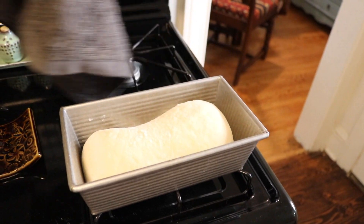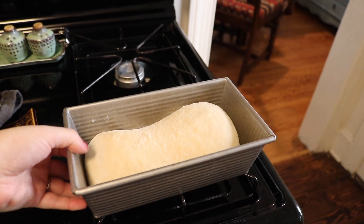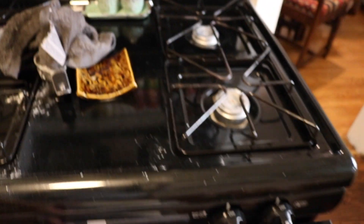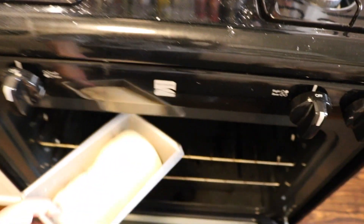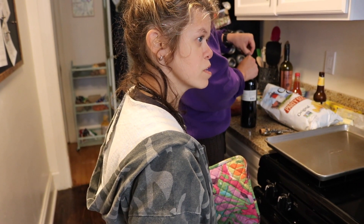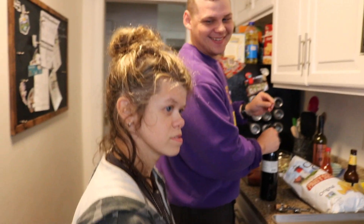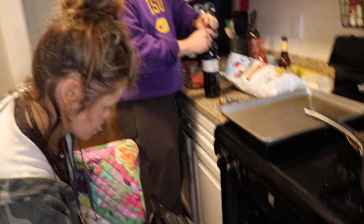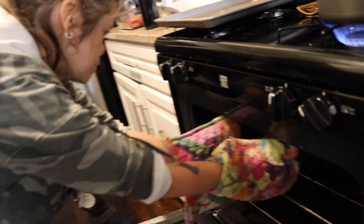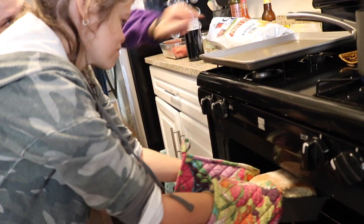So this is our bread after it's been sitting. We're just going to put it in the oven at 350 for about 30 minutes and then we'll have some bread. Don't watch me burn myself. All right, take it out. Be careful. Don't touch the sides. You got this — just grab it and set it up here.